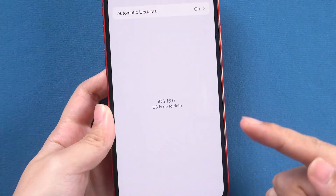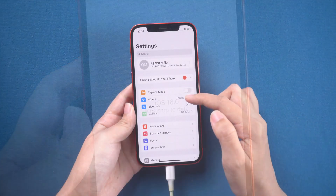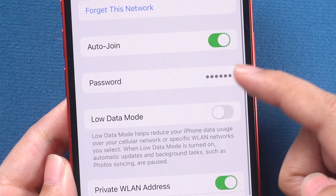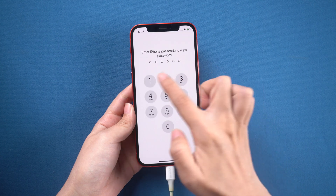After updating to iOS 16, you can go to Wi-Fi in Settings. Tap the i-icon on your connected Wi-Fi. Here is a password option — tap it. Enter your iPhone passcode.